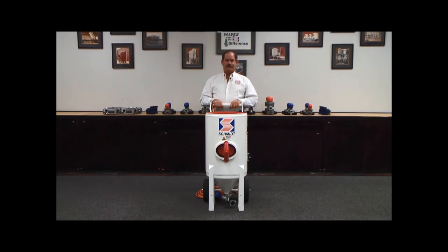Schmidt portable blasting equipment. Our standard sizes are 1.5, 3.5 as seen, and 6.5 cubic feet.